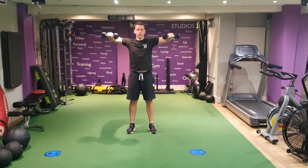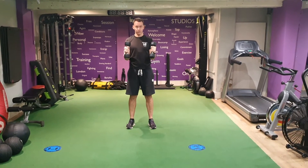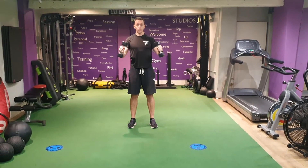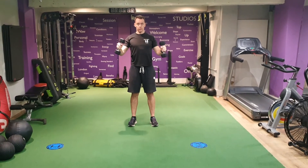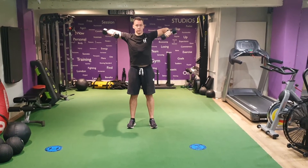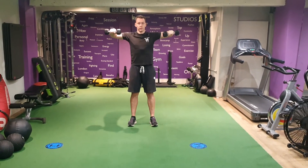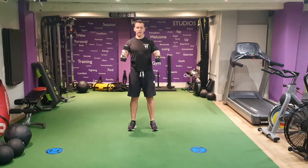A nice 90 degree angle, slight pause, come back into your sides. Stand up nice and tall, squeeze the glutes, brace through the core. Raise the elbows to 90 degrees and feel your deltoids working.